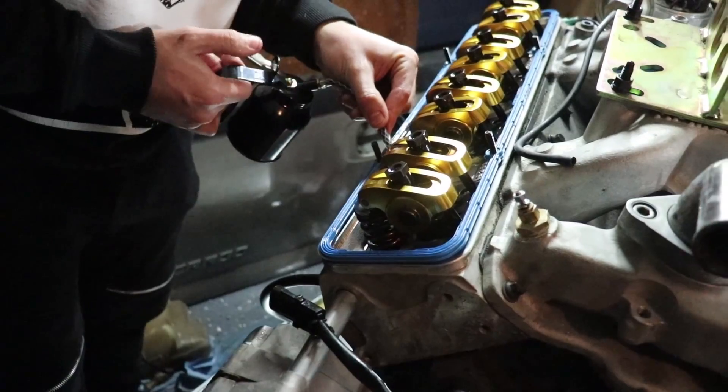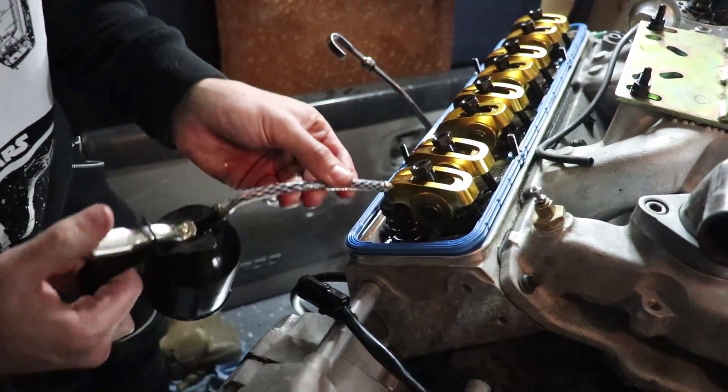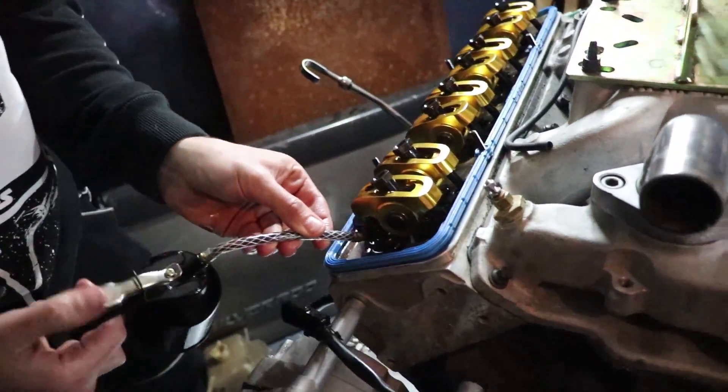Now that we've got all the springs lubed up nice and good, next up we're going to put the gaskets on. Looks good.